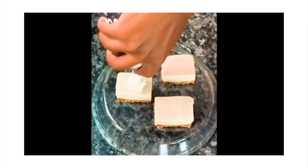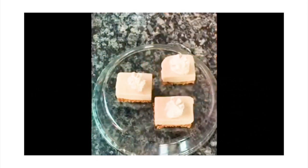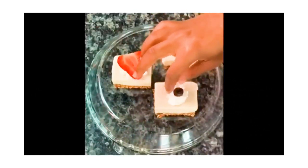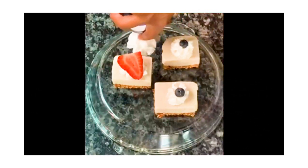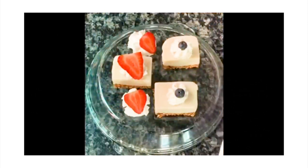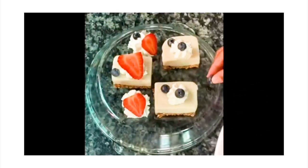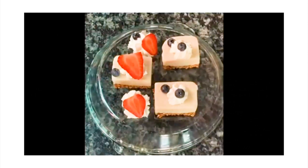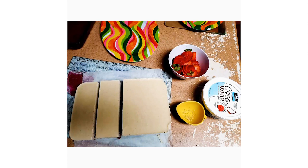Top with your favorite vegan whipped cream, fruits, nuts — whatever you desire, you can add right on top. Wasn't that incredible? I know everybody wants to try that cheesecake recipe, and it's so easy to make.